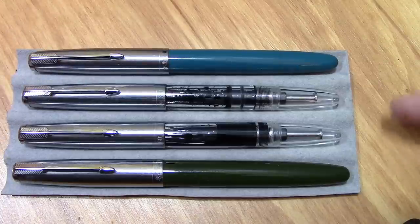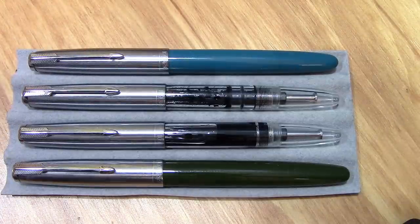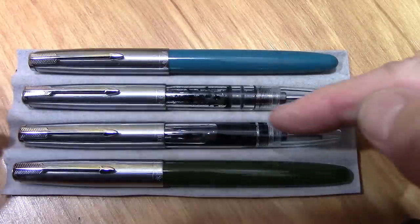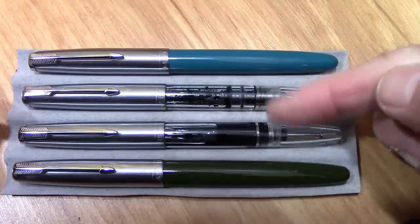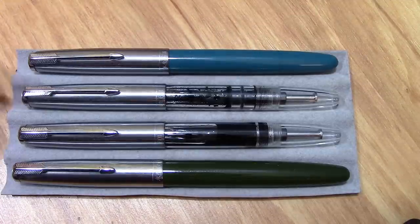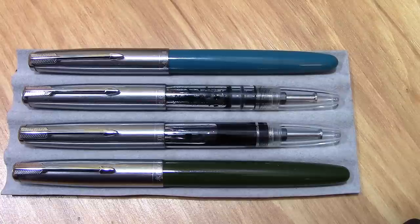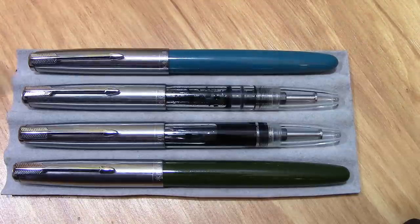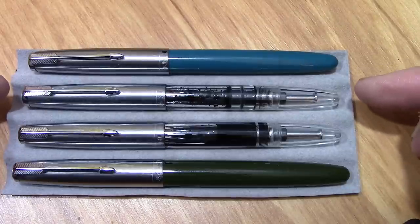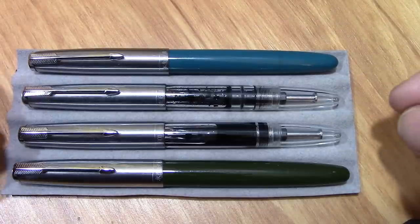They've continued to update the instructions as they make new models and different filling systems. Here's a collection of 601s — not all that I have, but enough to show the differences. These are the two I did a video on to show the filling mechanism: this one's the vacuum filler, and this is the pump filler. These have been filled since that video and written with regularly, probably once or twice a week. The caps seal very, very well — the nibs don't dry out. I put a bent nib in the vacuum filler and it writes very well, giving me a medium to medium-broad line, which I really like. The normal 601 had a really fine line, a little bit finer than I'm comfortable with.